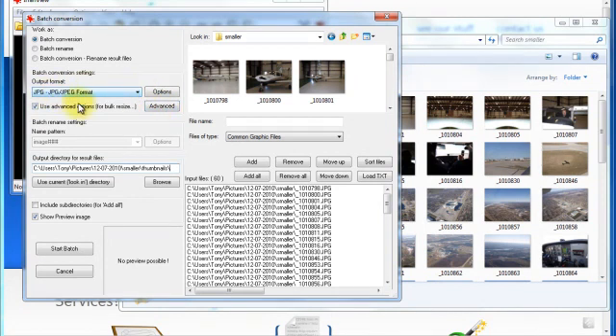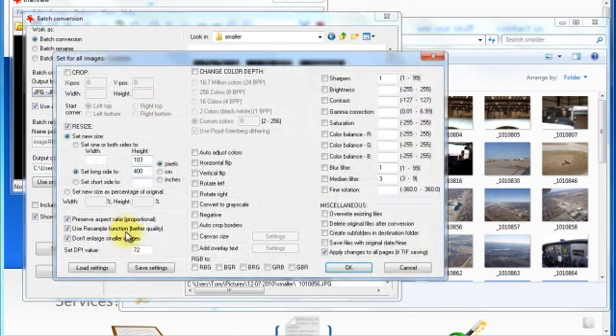You are going to want to select JPEG and go to the advanced options. This is where we reduce the size of our images. I am going to click resize — make sure that is checked — and set to new size. For these thumbnails, I am going to set the long side to 100 pixels. Now if you wanted to make them all the same height, you could go to 'set one or both sides to' and change this to 100 pixels, which sets all images to 100 pixels high and calculates the width in proportion with the new height.